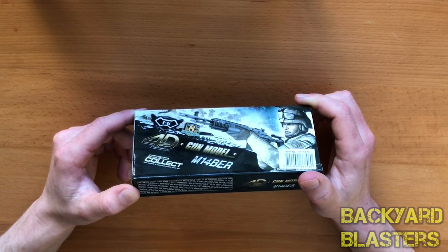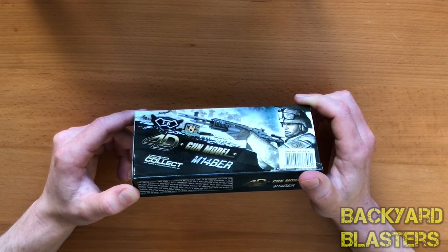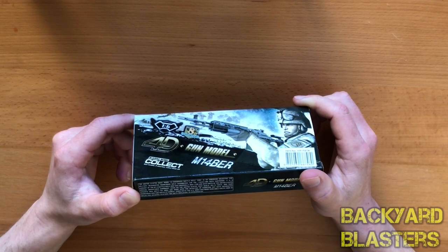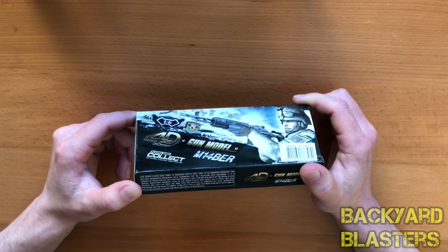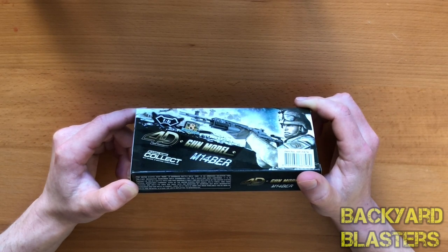The EBRs are made with the intention of carrying out both designated marksman and CQB — close quarter battle — roles in combat. Since 2010, the US Army has made available two M14 EBR rifles per infantry platoon for units deploying to Afghanistan.